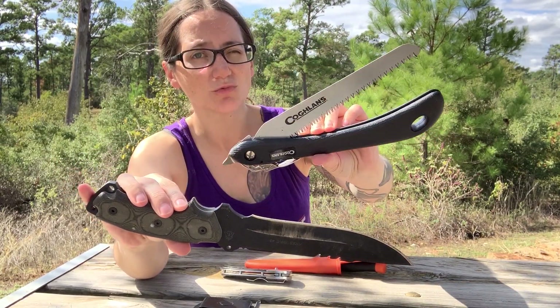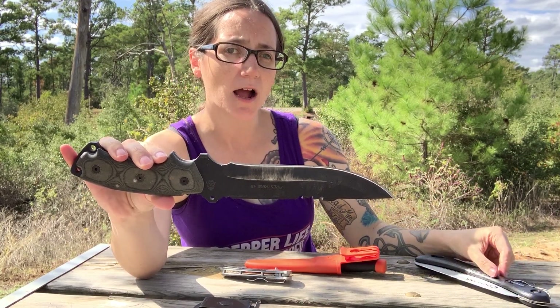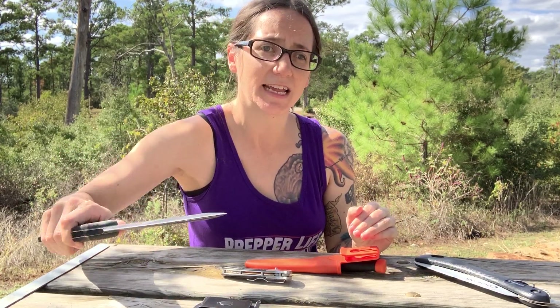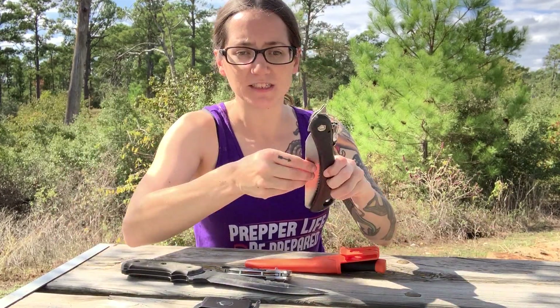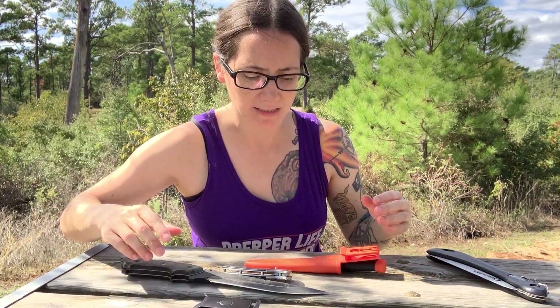This one is actually really lightweight, very small, and works effectively. I think a saw is a really good tool to have because instead of using your big knife to cut down a branch — which you can, but it takes a lot of energy — you just take this and do a little saw. This is made for cutting limbs and things like that.